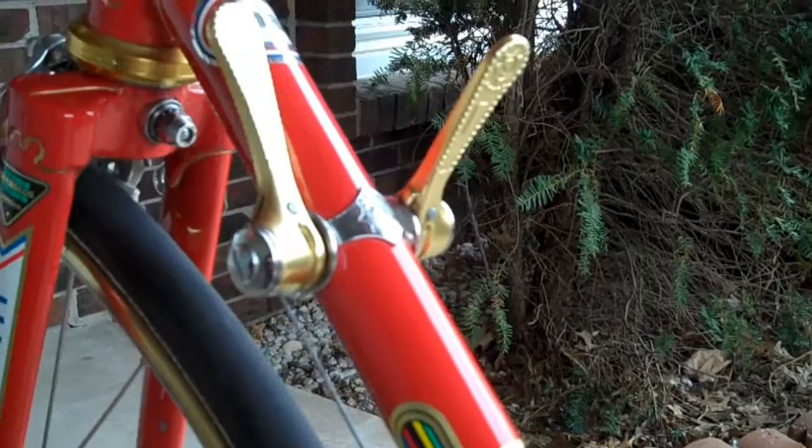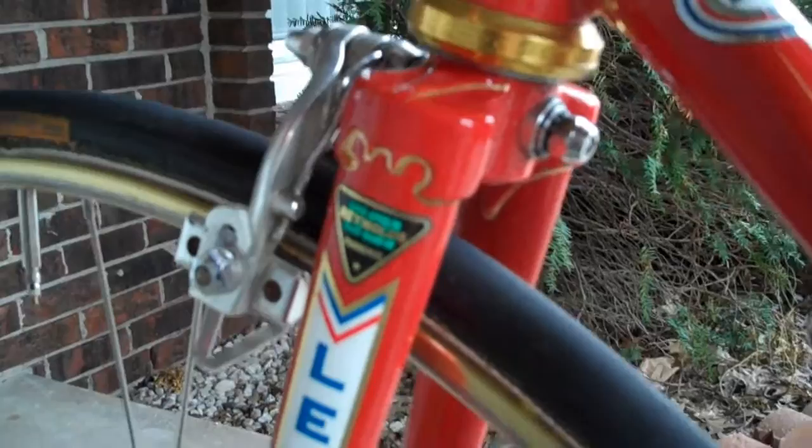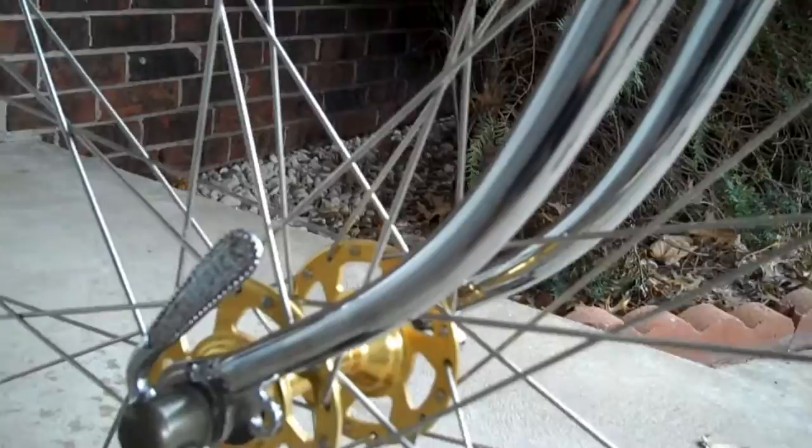Another view of the Simplex levers. The red, white, and blue stripes are painted — done by Franklin Frame. Another plug for them: very reasonable work, excellent work. They did the pin striping, or lug lining I should say.